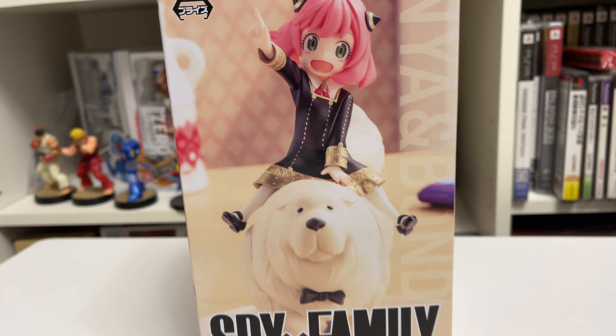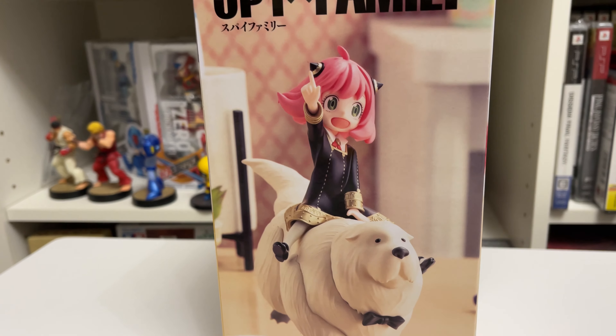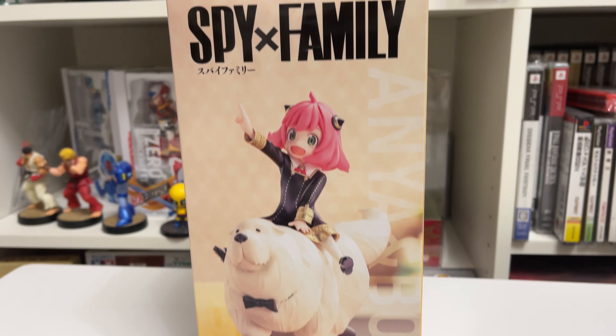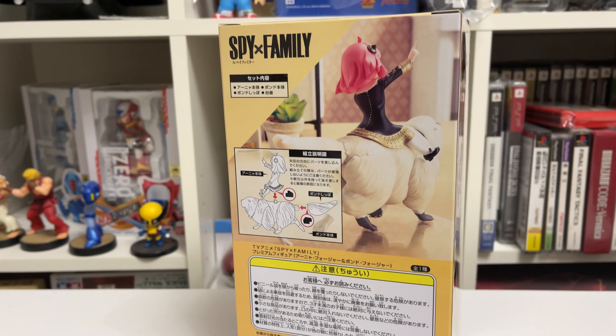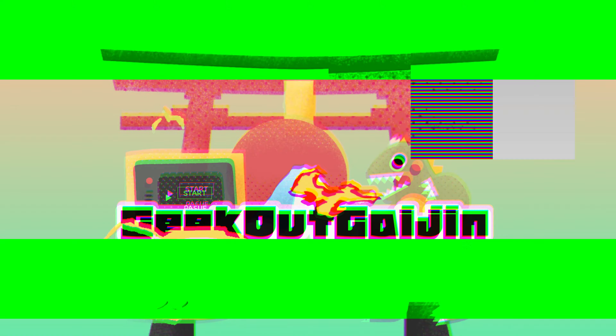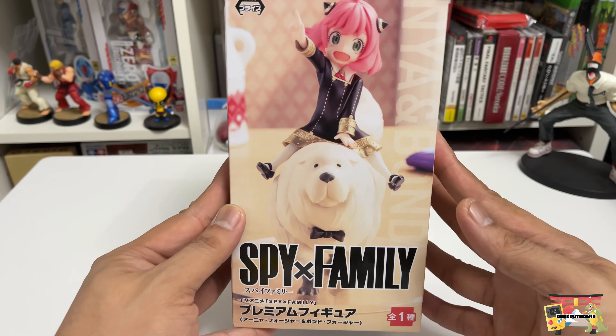You are now watching another Geek Out Gaijin unboxing, this time from the Sega UFO prize — Spy x Family Anya and Bond Forger figure. Welcome back, and we finally got our hands on the Spy x Family premium figure.